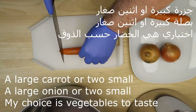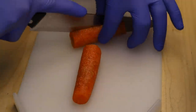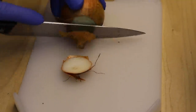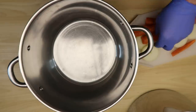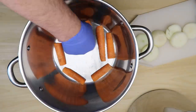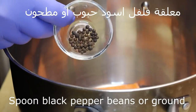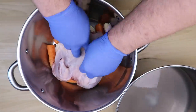نضع الخضار: هي اختياري، جزرة كبيرة أو اثنتين أصغر، نقطعهم هيك. والبصل، واحدة كبيرة أو اثنتين أصغر، أيضاً هو اختياري. نحطهم في أسفل الوعاء. نضع فلفل أسود حبوب أو مطحون، هو أيضاً اختياري.